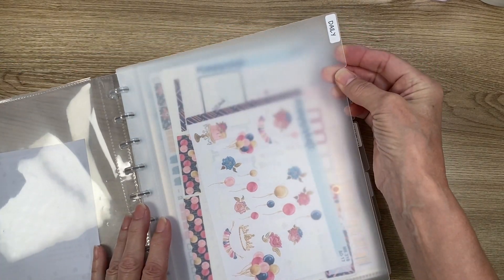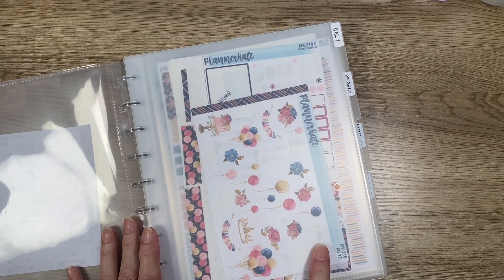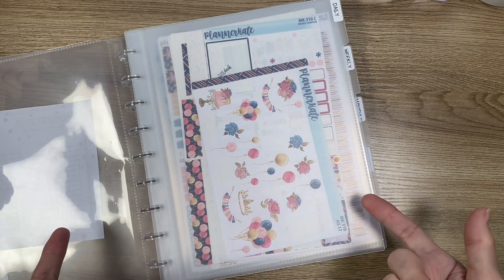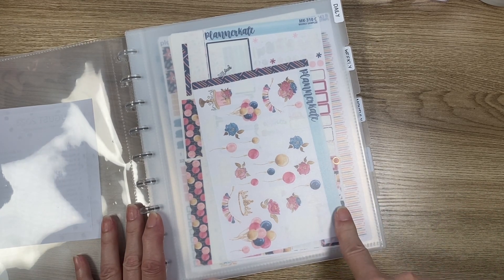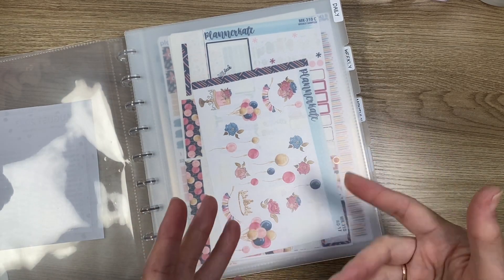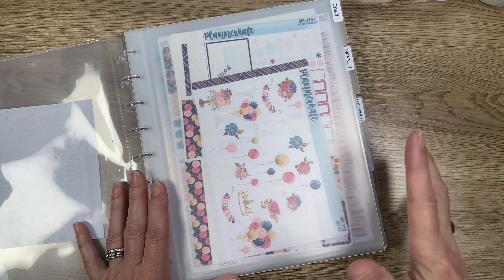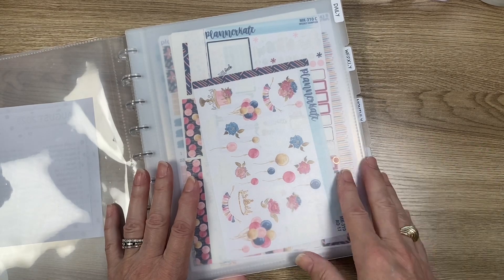The first tab is labeled Daily. I don't use a daily planner, but I do use the compact vertical. In my compact vertical I keep lists and do them daily, so it made sense to put things there. Most of the time in my compact vertical I use washi and then add other stickers. Sometimes I have a theme, sometimes I don't. I don't purchase a lot of compact vertical kits.